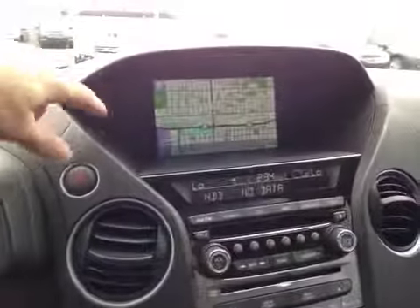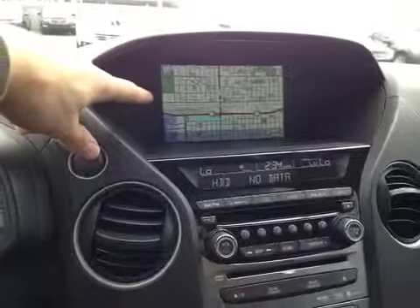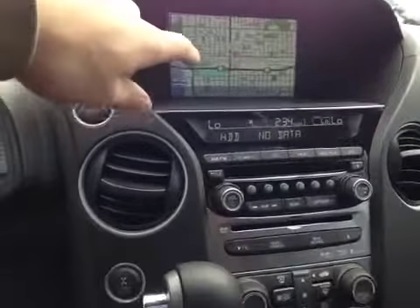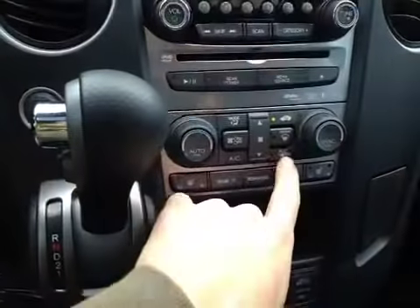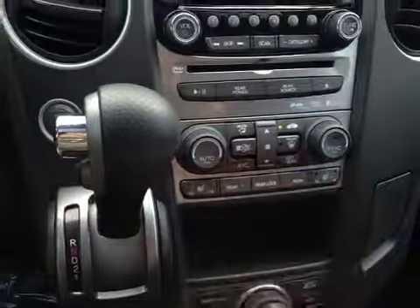In the center console, we have our main LCD multimedia screen which displays our satellite navigation. Below that, we have our main head unit and our dual air zone climate control with our heated mirror button here, as well as our driver and passenger heated seat.